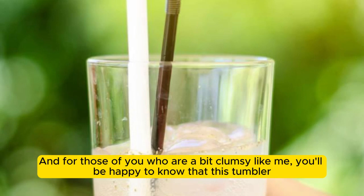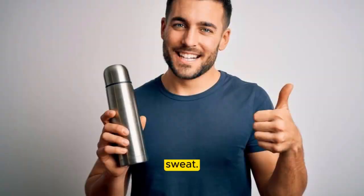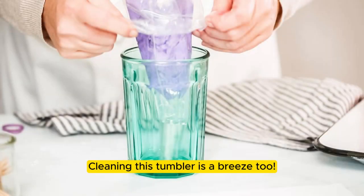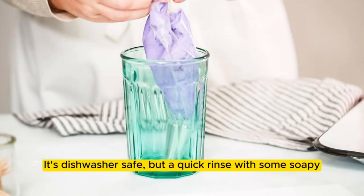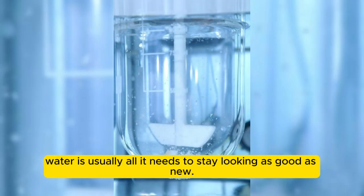And for those of you who are a bit clumsy like me, you'll be happy to know that this tumbler is built to last. Its sturdy construction can handle a few bumps and drops without breaking a sweat. Cleaning this tumbler is a breeze too — it's dishwasher-safe, but a quick rinse with some soapy water is usually all it needs to stay looking as good as new.